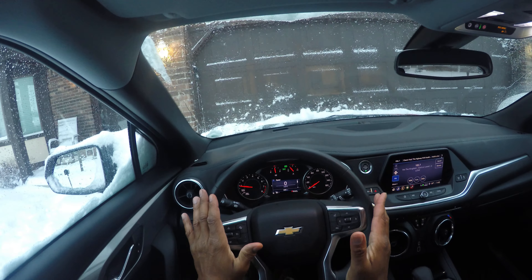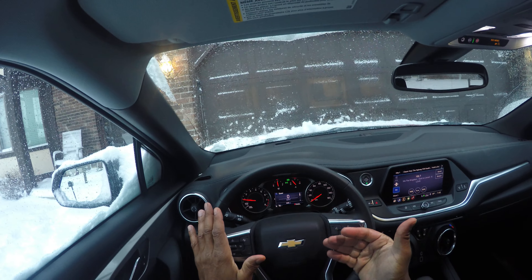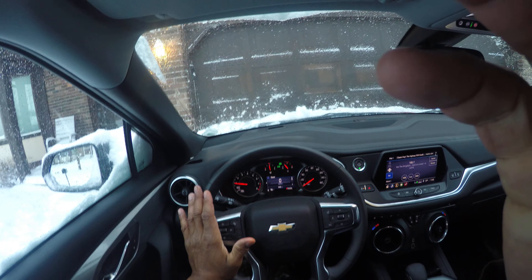Have both hands on the wheel. If you like this content, give it a thumbs up. And if you really want to learn how to drive, subscribe to my channel. Have a great day.